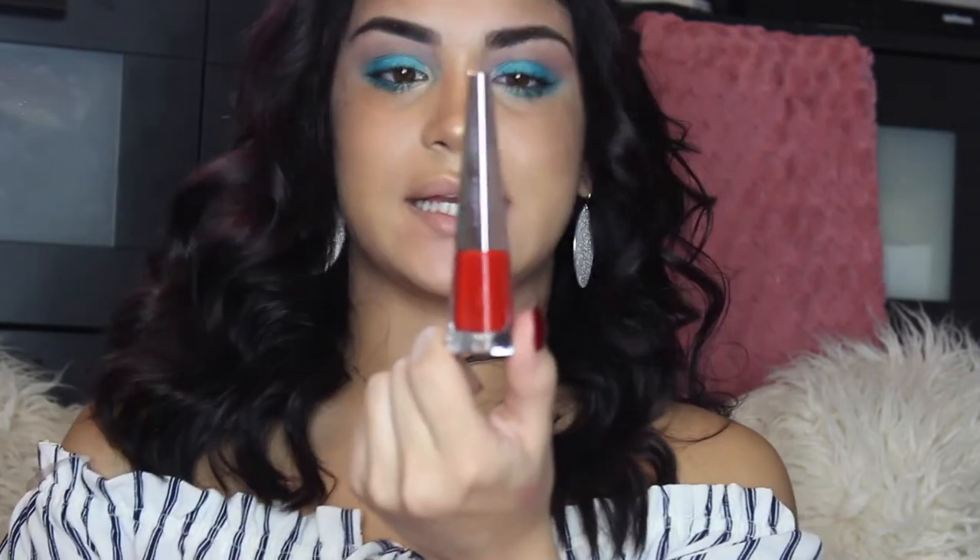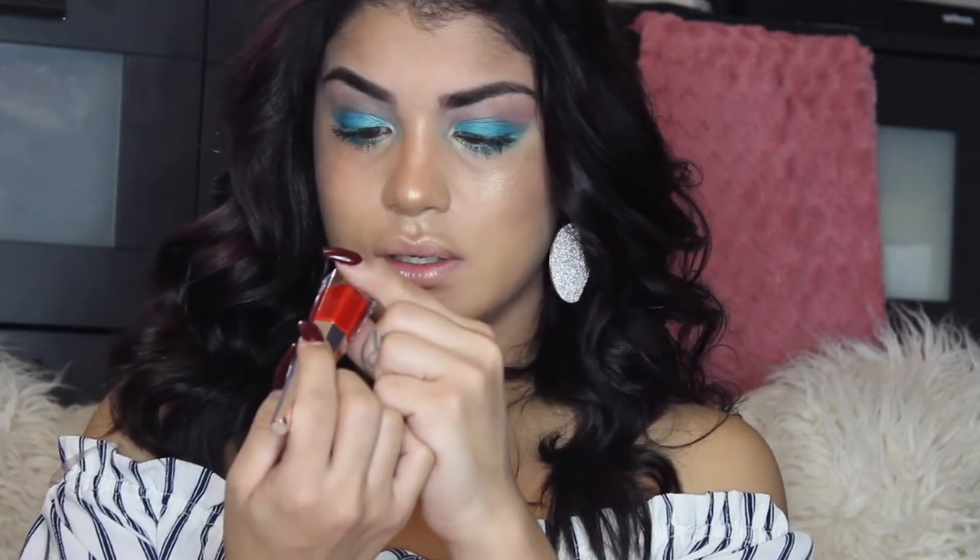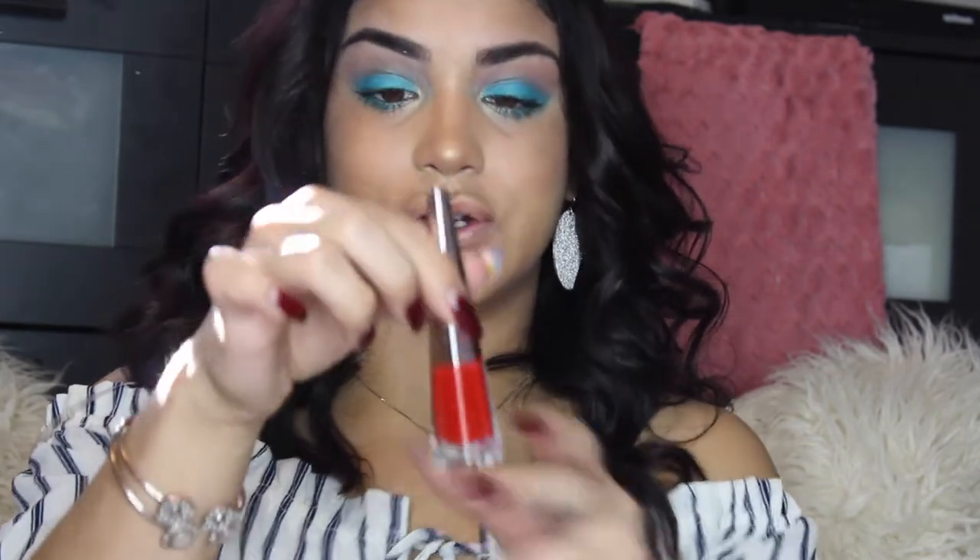I'm gonna give my honest review on this because Rihanna, to me, is the queen of everything. Don't think I'm going to go easy on it just because I love her — well, yes, I do love her, but I don't lie. So I'm gonna do this as honest as possible. It just looks like this, feels expensive, very heavy carton. There is 0.13 fluid ounces of product in here, so you get a good amount. And again, this is Uncensored, the lip paint.